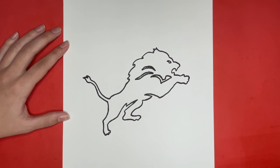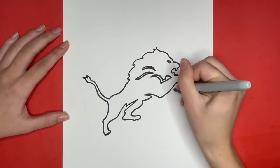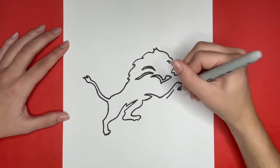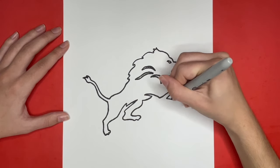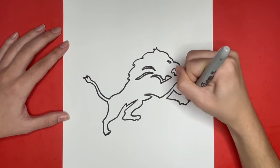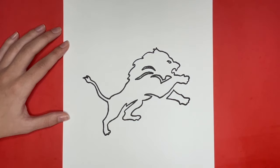Then we are going to draw the other front leg of our lion right here. We will start by drawing a line along the other front leg, then we are going to draw a line going downwards from either side of that one with curved lines connecting those two lines at the end. This is how to draw the Detroit Lions logo. Thanks for watching Learn How to Draw Hub. If you like this video then give it a big like, and if you want to see more step-by-step drawing tutorials just like this one be sure to subscribe. Also stick around until the end to see our drawing all colored in.